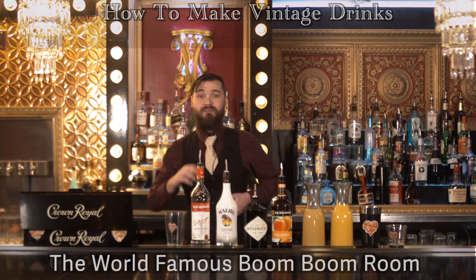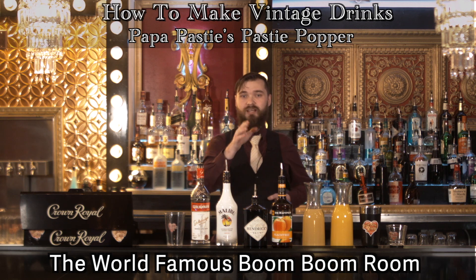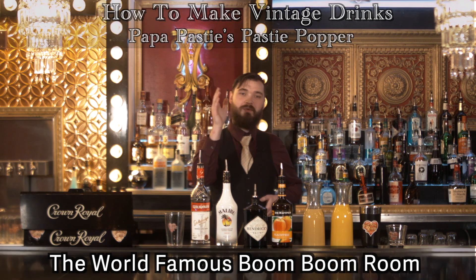What is up, Bombshell TV? Today I'm here at the world-famous Boom Boom Room behind the main bar, of course. My name is Brett. I'm going to be showing you how we make one of our signature cocktails that we call the Papa Pasty's Pasty Popper.